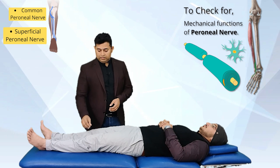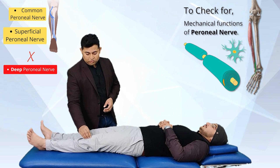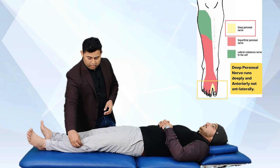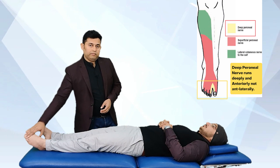Please note that the deep peroneal component is not tested in this peroneal nerve tension testing. This is because it travels anteriorly and not anterolaterally, and the deep part can be isolated and loaded with ankle plantar flexion with SLR movement.